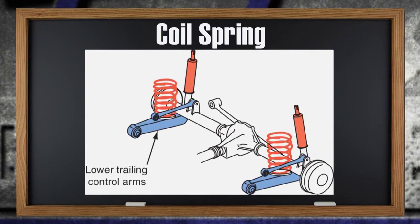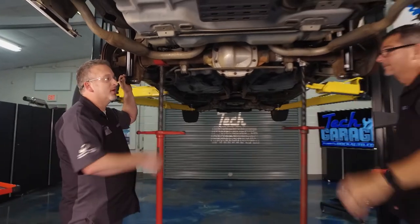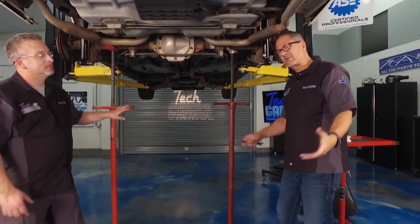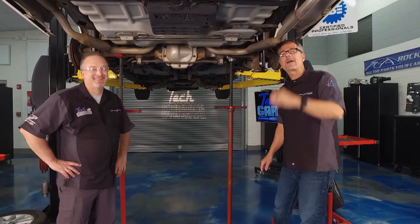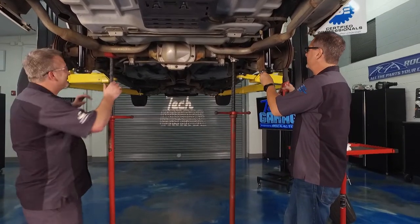Wow, this thing's looking good, Dave. What do you think? All we've got to do is tighten these up and we'll be good to go. We're going to drop it down, do the final torque specs, but we got to bounce for a minute. We'll be right back with more Tech Garage presented by rockauto.com.